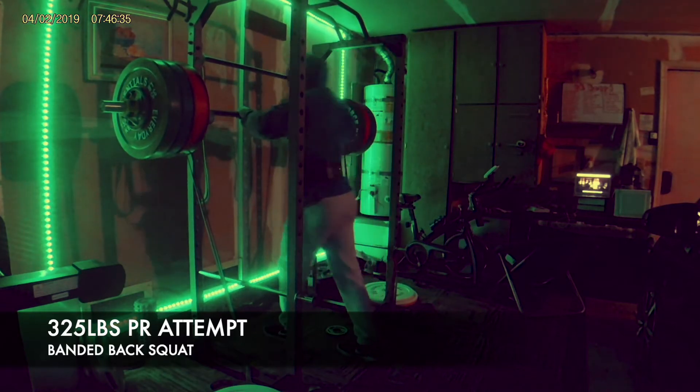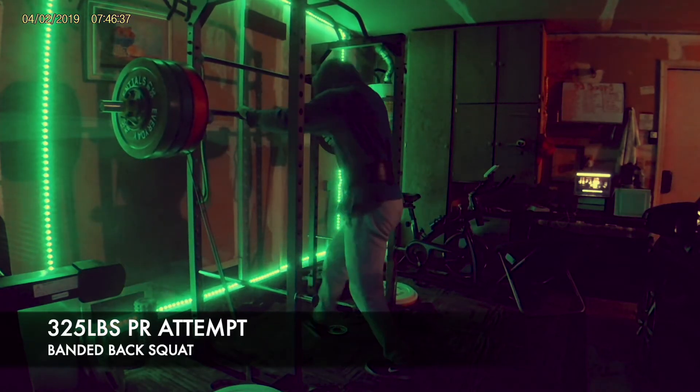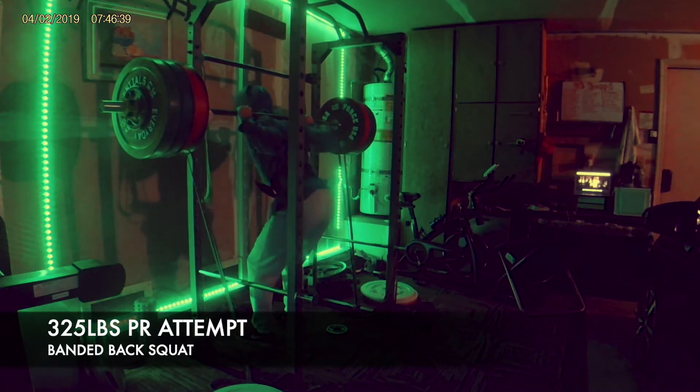All right, here's my 325 PR attempt on the banded back squat — let's see if I can get one rep. Let's go!